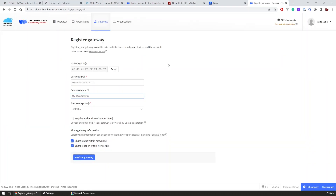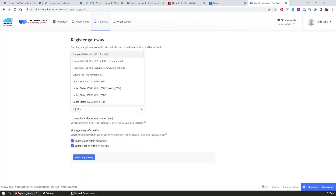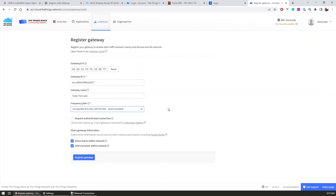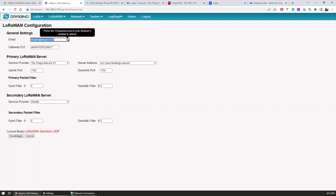I copied this number from the gateway page to the Things Stack side and then had to enter the gateway name and the frequency plan. This greatly depends on the region you are in and the gateway you have. In my case, because I am located in Europe and the gateway works on the 865–868 MHz range, I selected the Europe 863–870 MHz plan, which was in fact the recommended one. With that the gateway was added, so I also updated the email address inside the gateway UI and explored the built-in services.